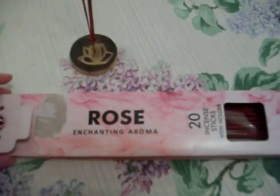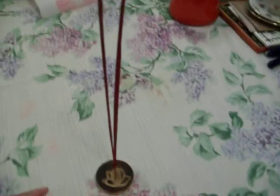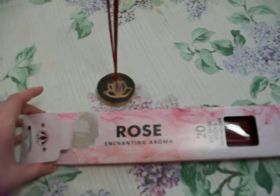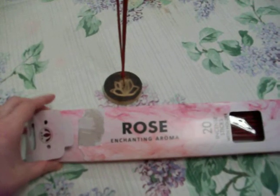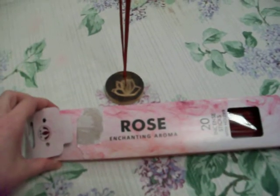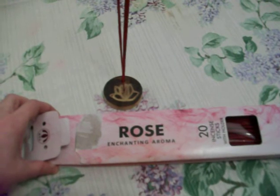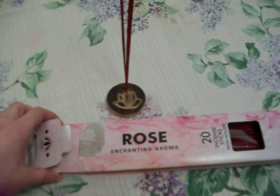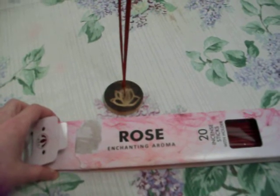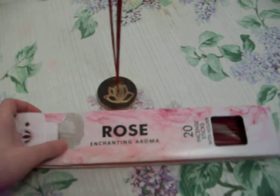And these came from Dollar Tree. They also had jasmine ones, but they were sold out at my Dollar Tree. I don't know if the jasmine ones would be any better or not, but I'm sure they would be. Because I noticed that anything you get that's rose scented usually smells bad — whether it's rose air fresheners or generic rose scented candles or something. It never really smells that good, so I should have known.